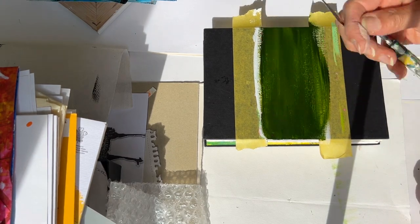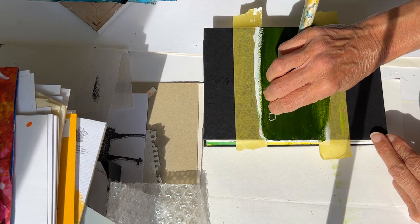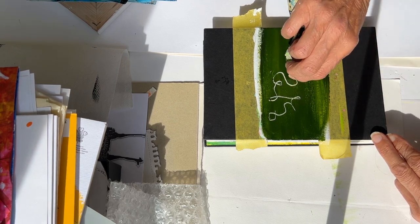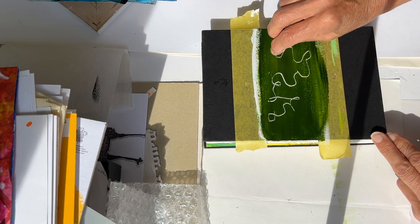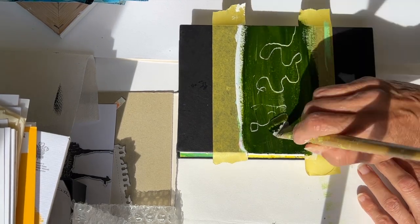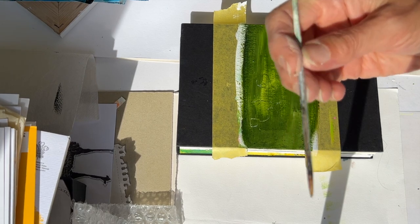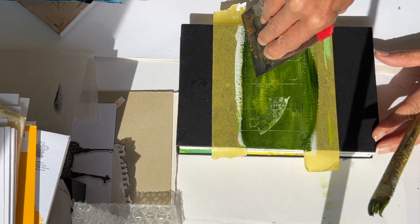If I take a palette tool and cut through, I could get the under layer. If I don't like that, I'll just wipe that back. You can use pieces of stick, or I could use the edge.